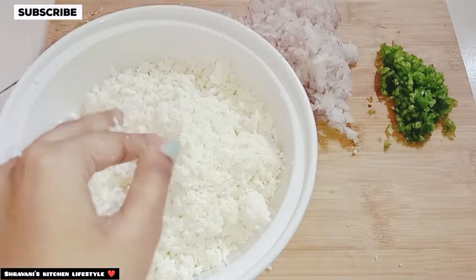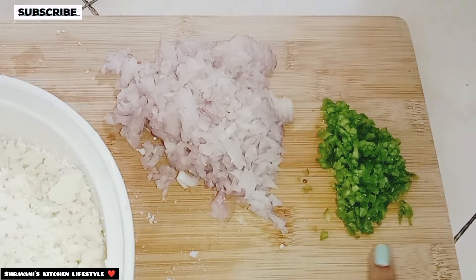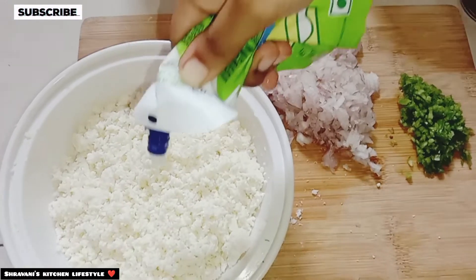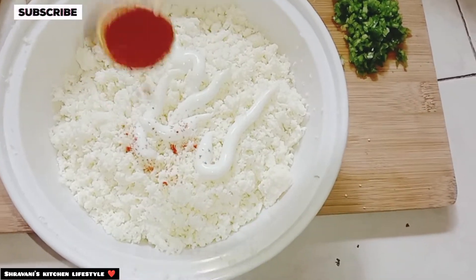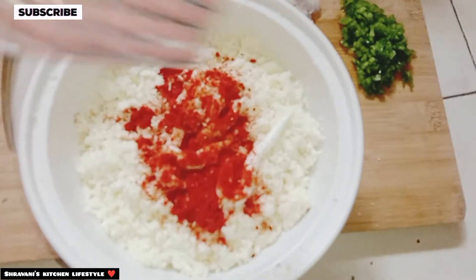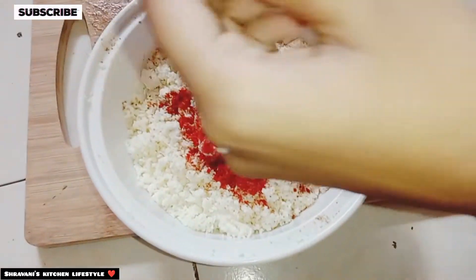I put 200g of Paneer and crumble it. Then I cut it. Then we add 1 tablespoon mayonnaise, 1 tablespoon red chili powder, and 1 tablespoon tandoori masala.